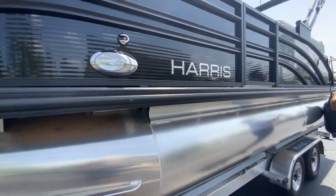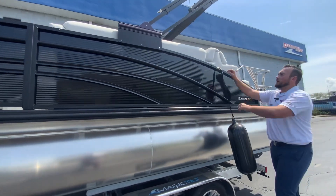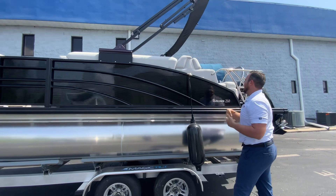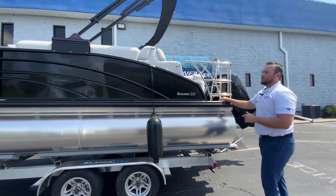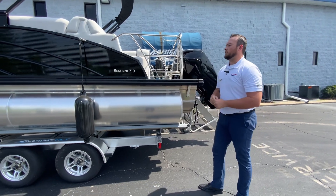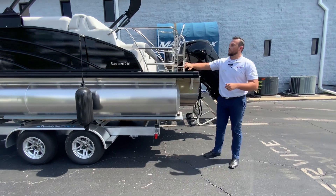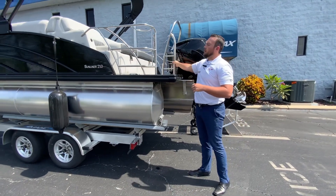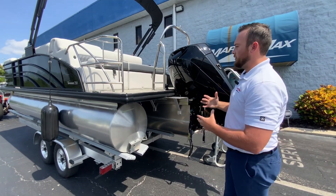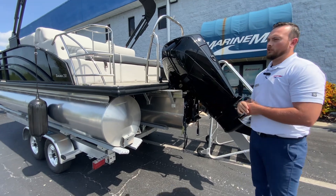Moving into the boat, you can see we have the nice fender clips — very easy to put in and take out, so you're not having to deal with tying fender lines and dock lines to the boat and to the docks. We have the tow bar here and also a full stainless steel surrounding area so you can sit back there legally while the boat is underway.